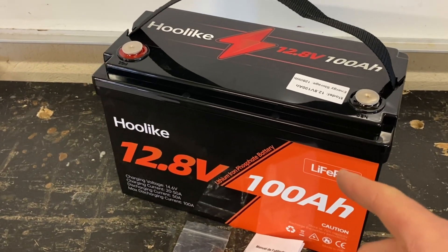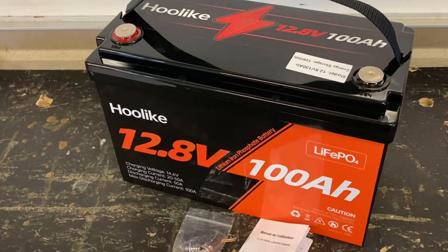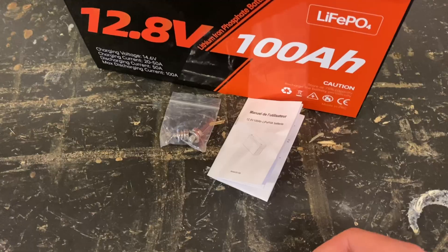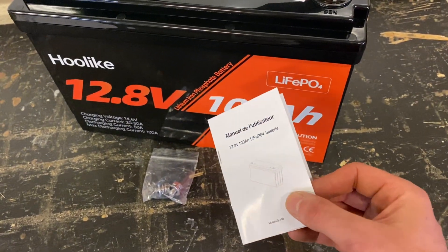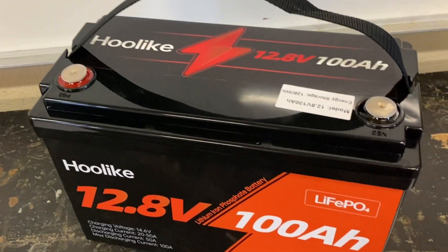This is a 12.8 volt 100 amp hour lithium iron phosphate battery from Hulike. In the box you've got this tiny user manual, terminal screws, and the battery itself.